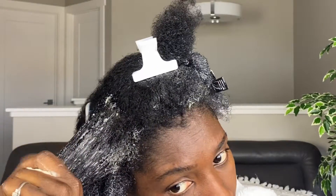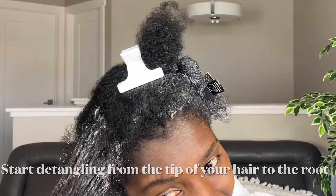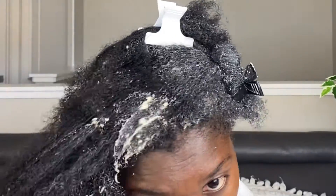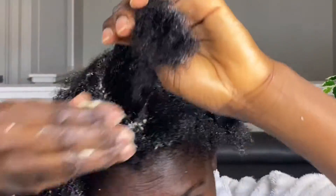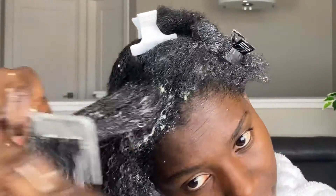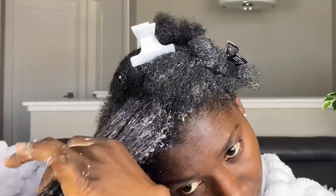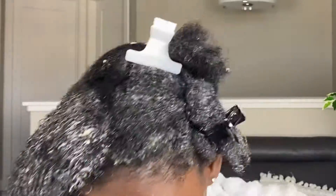If you watched my previous video on bentonite clay mask, I had mentioned we need to go in with a maximum hydration method. The reason we have to do that is to revive, moisturize, and hydrate your hair, and to get those curls popping. So that's what I'm doing here — this is a detailed tutorial showing you step by step how I achieve this DIY conditioner.